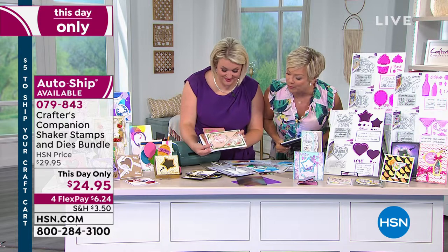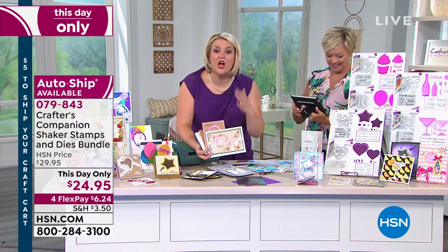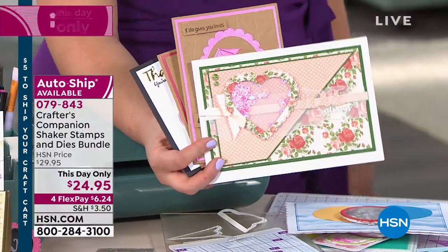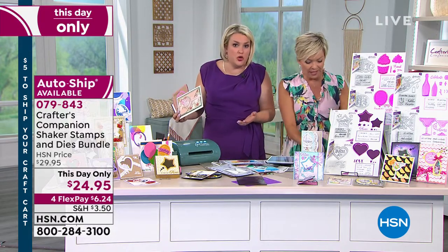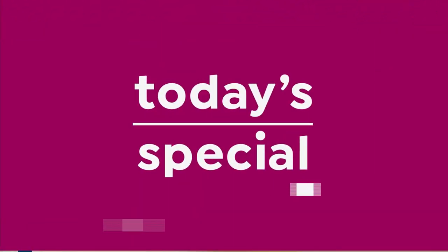Those are some pretty final projects — shaker cards are huge. We've got loads of video tutorials already online showing exactly how to make these. Trust me, when you get this home, I know we only had seven minutes to show you and it was fast — but I can come home with you and teach you it all through YouTube.